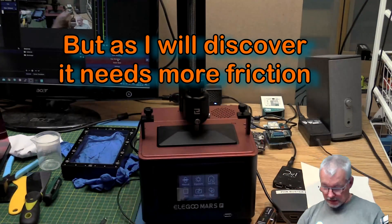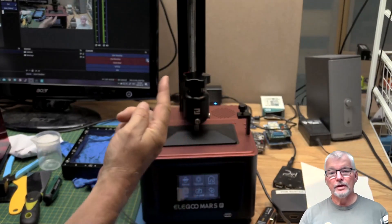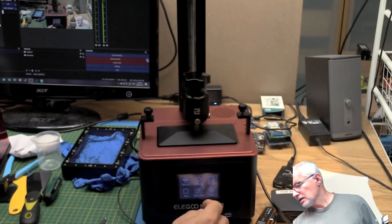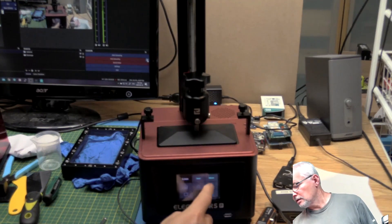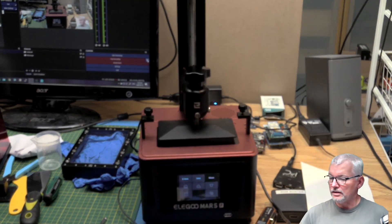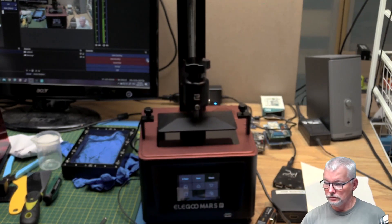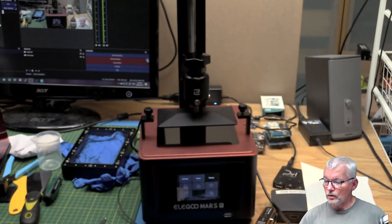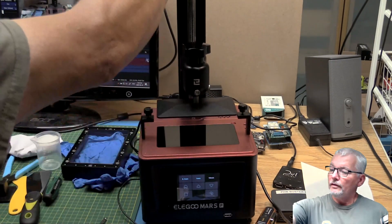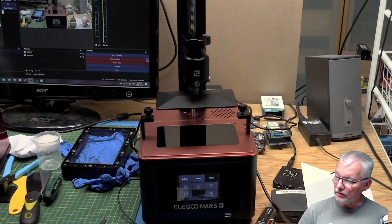Now we need to raise up the build platform so we can get the resin reservoir back in place. Let's go into Manual, set 10 millimeters, and bring it up a few times. The build quality of this looks very, very nice — no dents, no dings, no scratches. Everything is pretty solid; it managed to get shipped very well. I've actually had it sitting for over a month waiting to do this, so too late to send it back with any complaint.